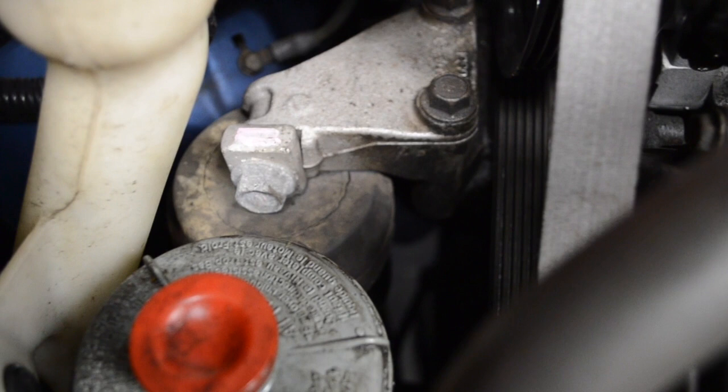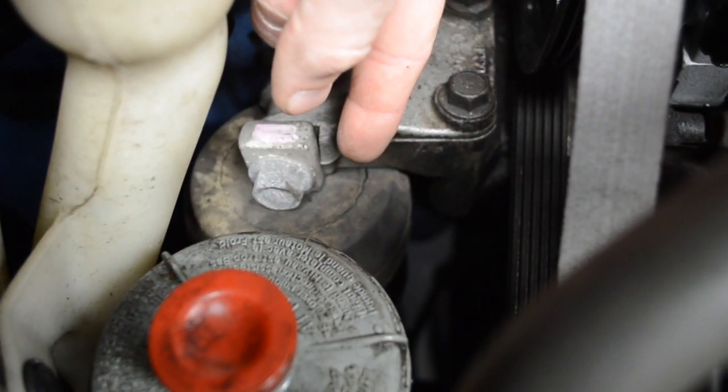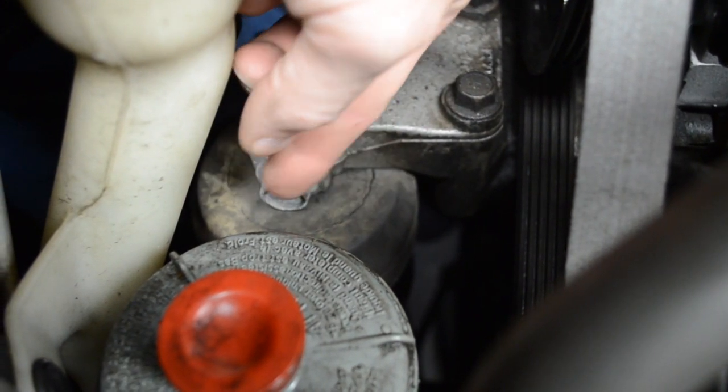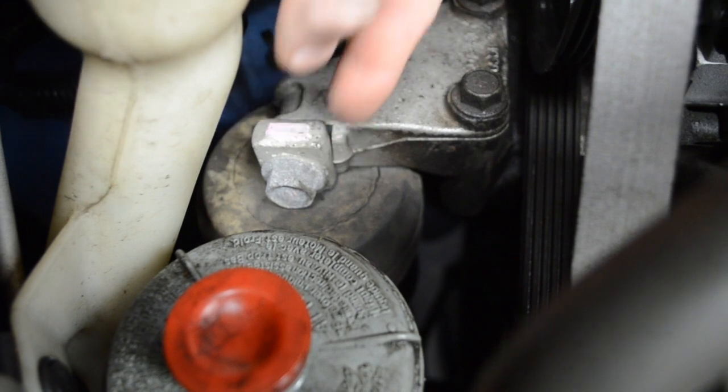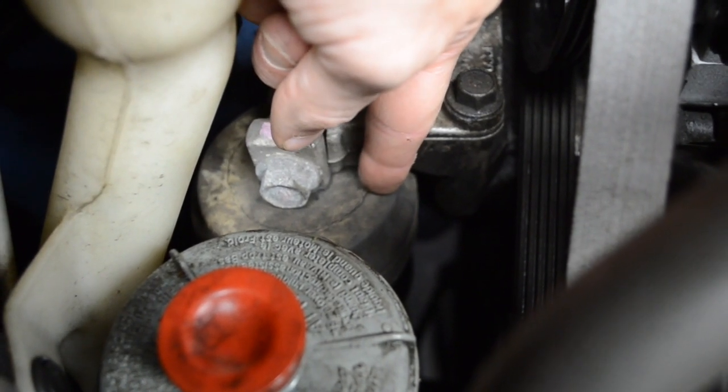You can start with just a quick visual inspection of the engine mounts. I started with the one on the passenger side because it's the easiest one to see. And just with a quick glance you can see the rubber is deteriorating — it's starting to crack. In fact, it's collapsing and it's allowing this metal bracket to rest on the engine mount.